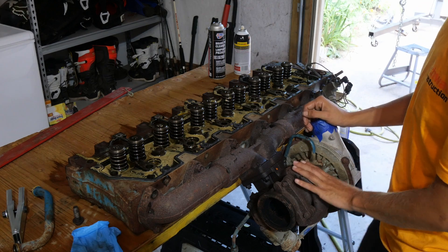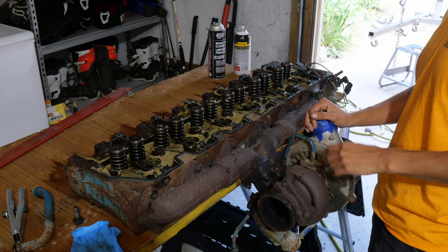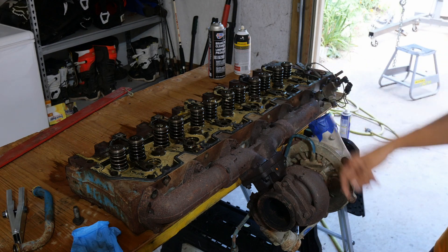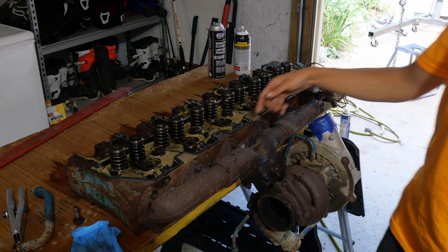We're gonna replace all that. I'm just gonna need an exhaust gasket, all the good stuff. So we're gonna go ahead and pull all this turbo off, set it off to the side, and we're gonna start to clean up the head.